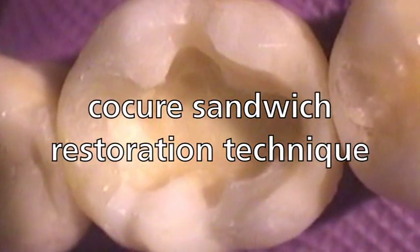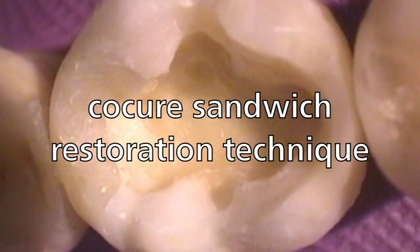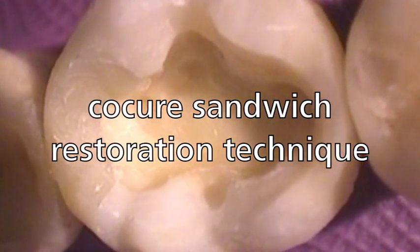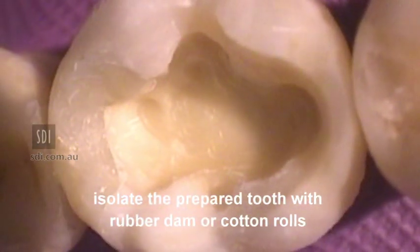Co-curing with Reva Bond LC and Reva SC or Reva SC HV. Isolate the prepared tooth with rubber dam or cotton rolls.